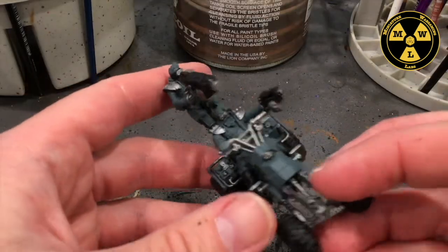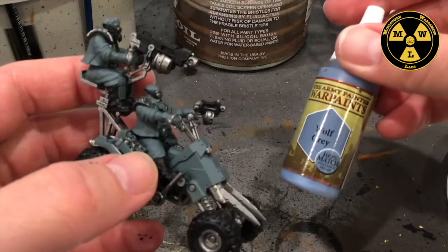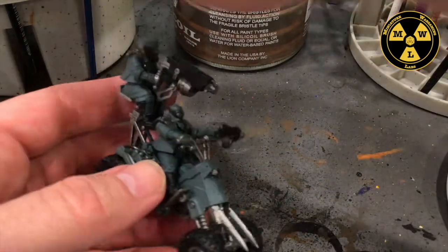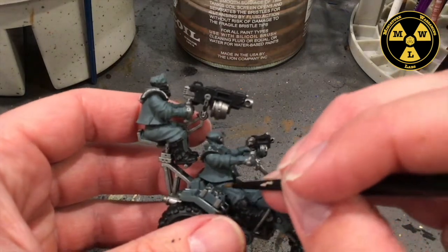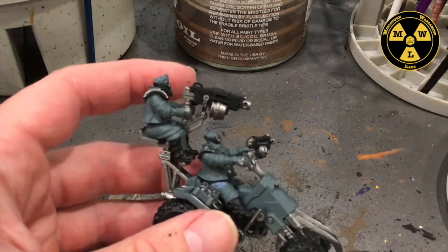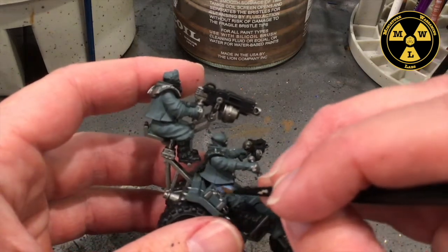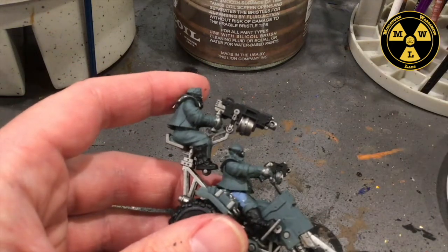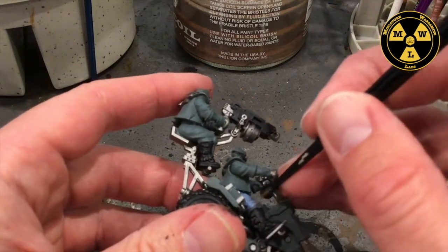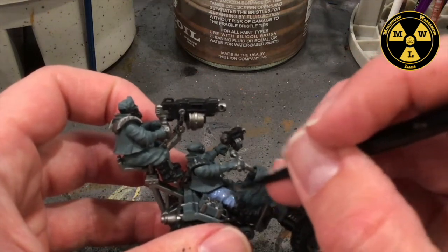I want to paint their pants, so I'm going to use Wolf Grey. This is pretty self-explanatory — might need two coats to cover the Standard Mechanicus Grey. Give them that Gene Stealer look.